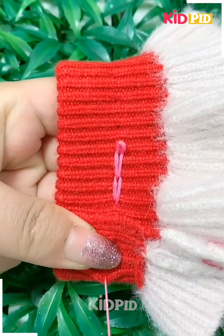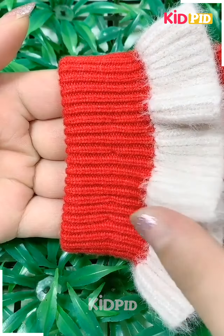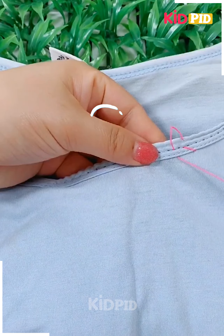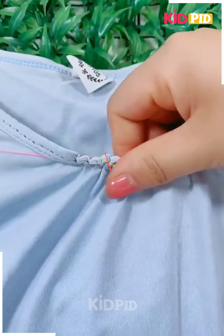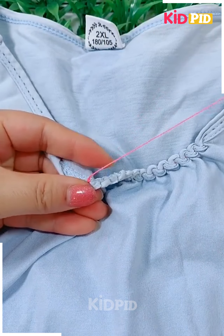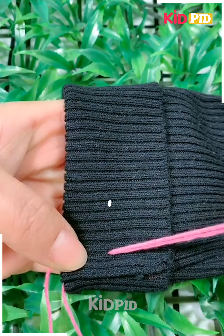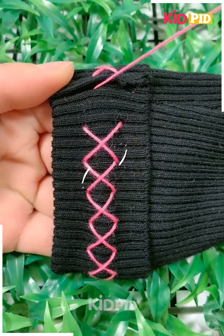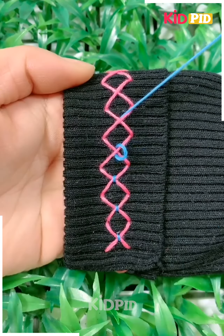Here we are reducing the length of the sleeve of the sweater and it will look more beautiful. Sometimes the elastic parts of our clothes will enlarge and the clothes will become loose or unfit for us. Then we have to tighten it, and this is an easy trick you can apply to tighten those clothes, and it is also beautiful.